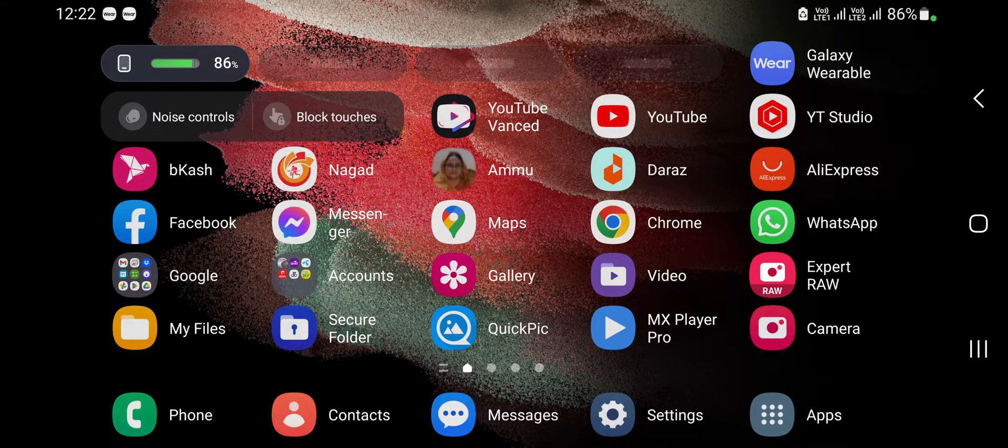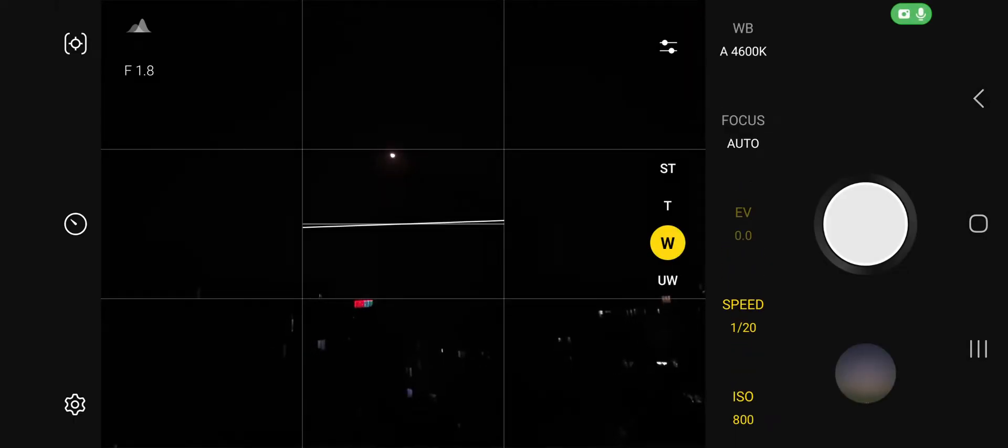To shoot a perfect moon photo with your Samsung Galaxy S Ultra phones — if you have the S20 Ultra, S21 Ultra, S22 Ultra, or S23 Ultra — you can shoot excellent moon photos via the Expert Raw camera app.